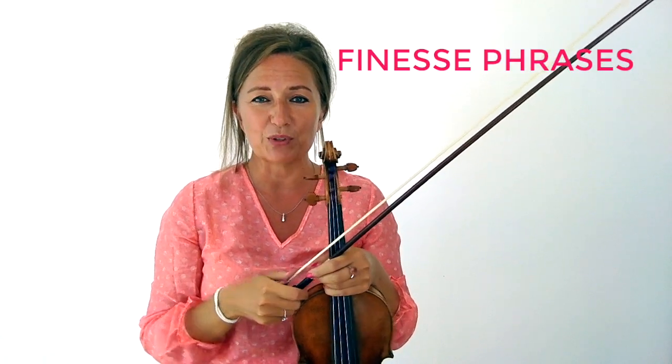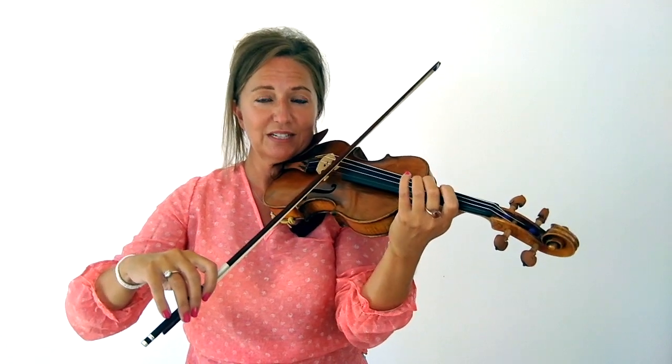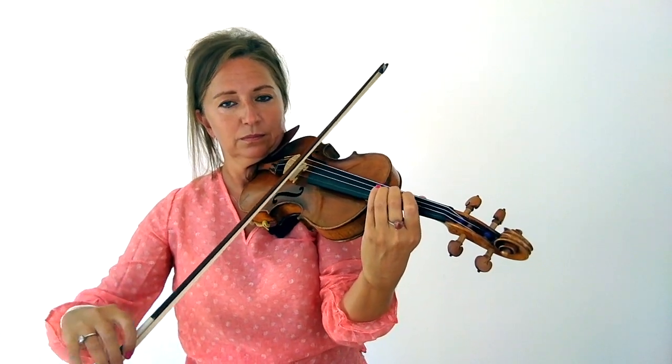Next is finesse in your bow strokes. Think about how you end your phrases. Allow yourself that decrescendo at the ends of phrases if it calls for one, so you have this nice finesse and not just stopping abruptly. Unless it's called for in the music and it's that character, in general you want to end with really nice finesse on your phrases.